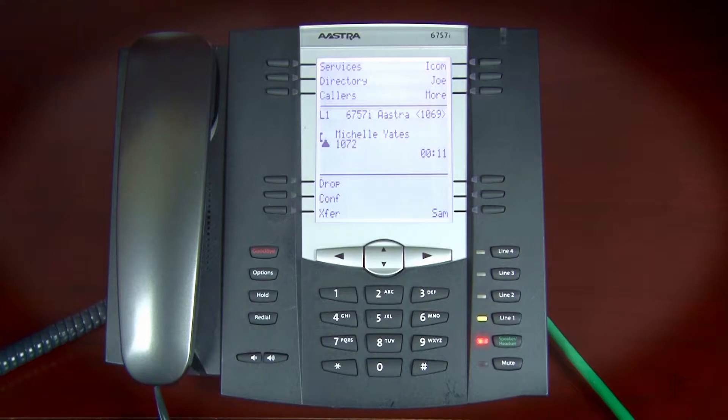While on an active call, press the Conference soft key to place the original call on hold.